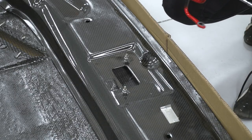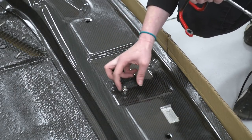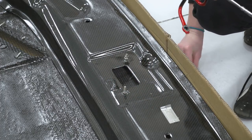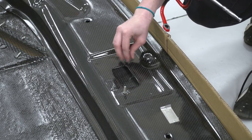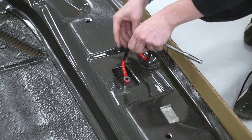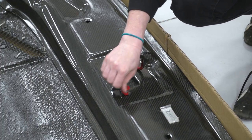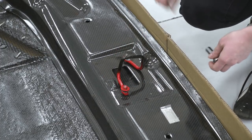The last thing we need to do before we can get the hood on the car is transfer over our latch. There will be some hardware here but we're gonna go ahead and use the factory hardware, so we'll just remove these — they are 10-millimeter nuts. We'll get our latch in place. I am gonna use a hand ratchet for this because we don't wanna over-tighten these and crack the carbon fiber.